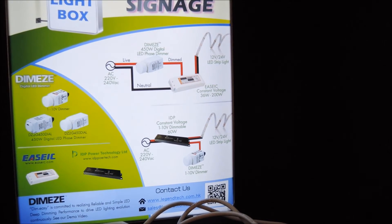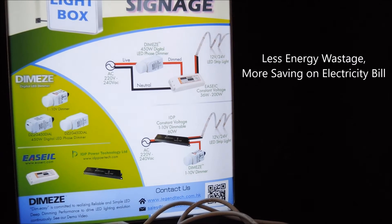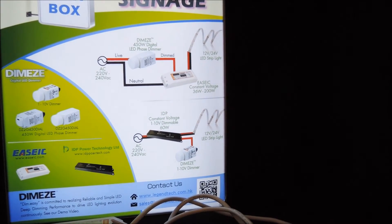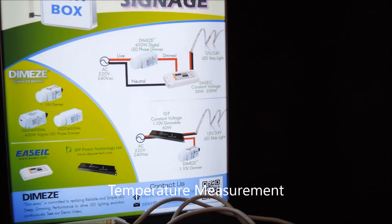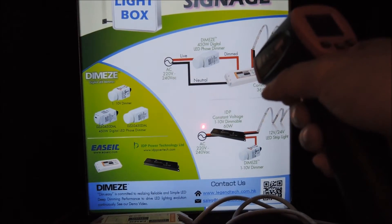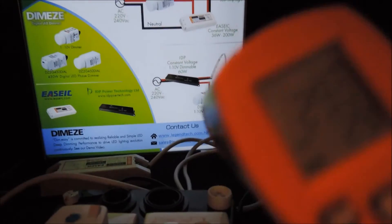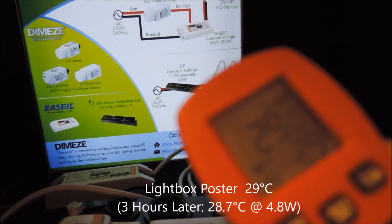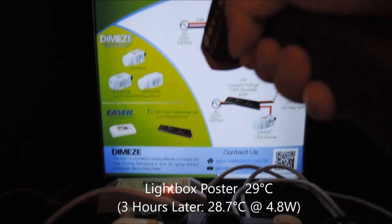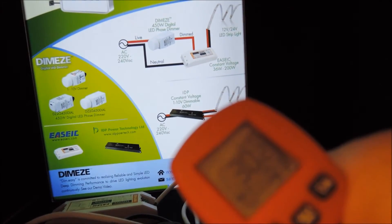As dimming actually saves more energy from the excess lux output, this power saving translates to actual electricity bill savings, and is more important for lighting applications that need to be on for most of the day. Let's also check the temperature of the system. The temperature is around 29 degrees for the poster and around 30 degrees for the driver.